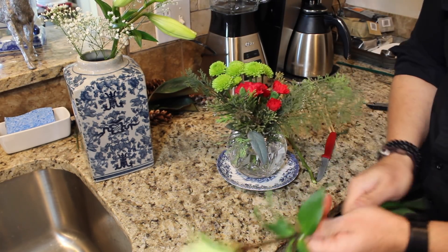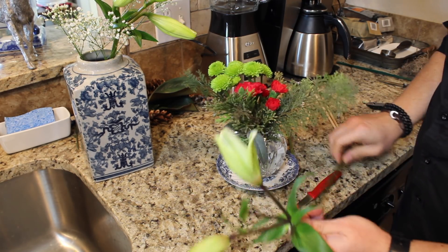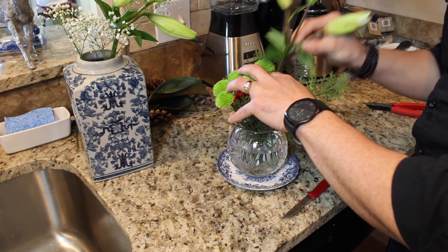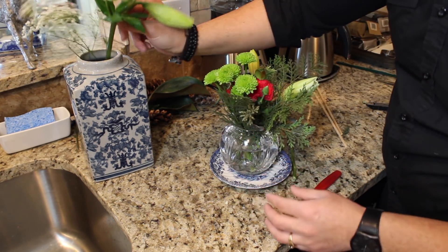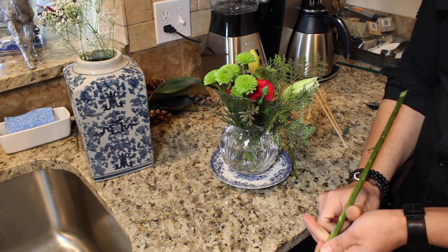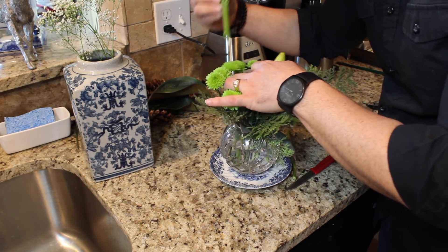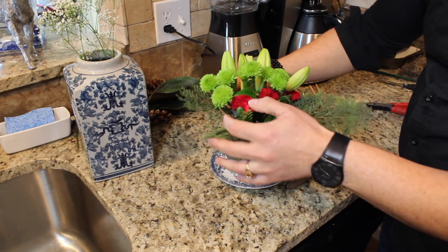Then we're going to add some of these lilies that I hope will open in the next few days. That's another secret — when you buy lilies, make sure that they are closed like this because they will last you longer. That one's really starting to open, so I'm going to go ahead and add it. Make sure you go all the way down to the water. Then I'm going to add the longest one at the end on this occasion, because it's such a small container. When they open, they will be so pretty.